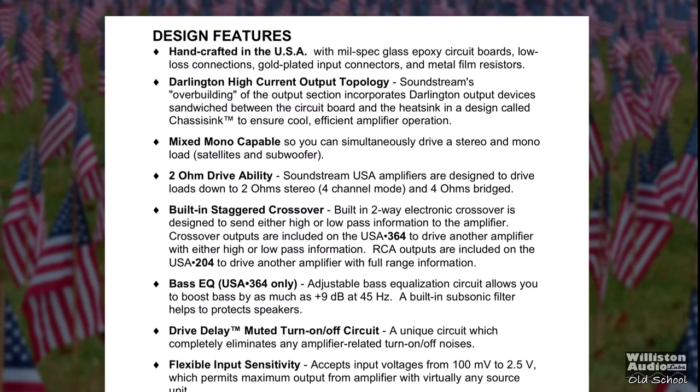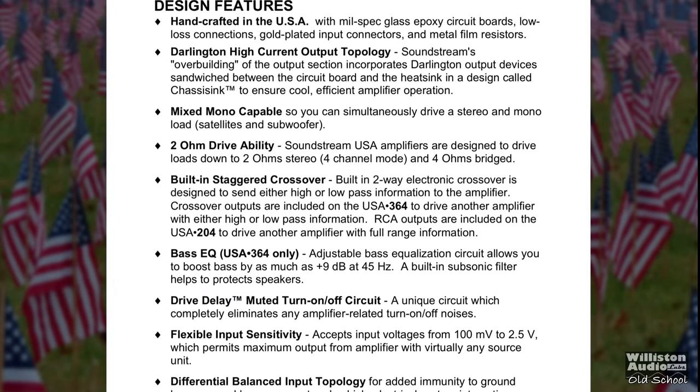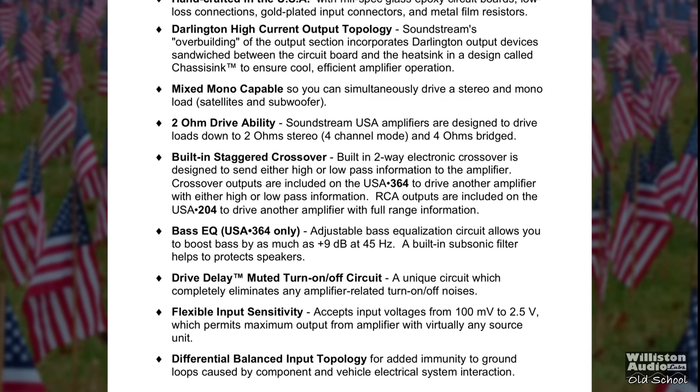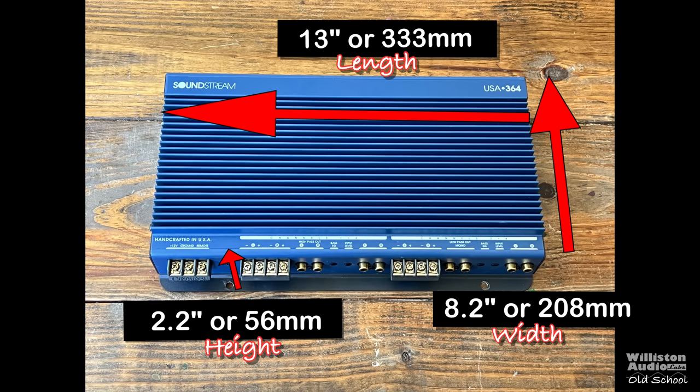Some highlight features include handcrafted in the USA, Darlington output technology, mixed mono capable, two-ohm stable, built-in staggered crossover, bass EQ, delayed turn-on circuit, flexible input sensitivity, and differential balanced input topology. This Class AB four-channel amp measures 13 inches by 8.2 inches by 2.2 inches.